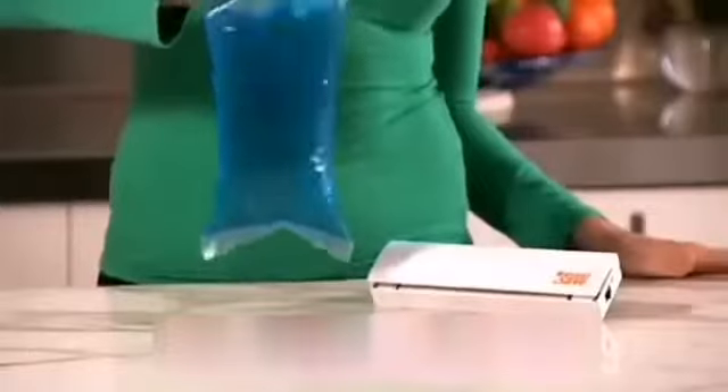Just cut, place on the heating strip. It's now airtight and watertight. Forget leaking containers. Save cupboard space. Buy in bulk.